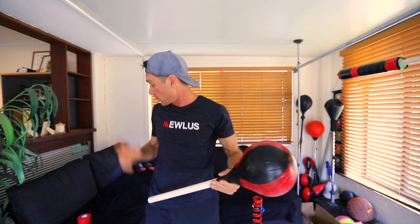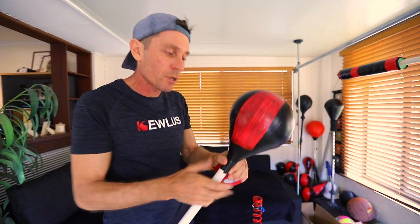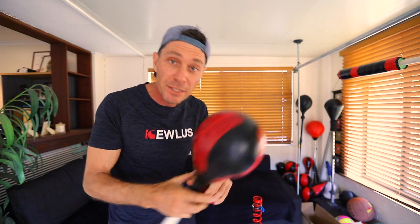The only thing left to do was to make it look like a speed bag. I've taken some red duct tape and put it at intervals around onto the ball like that. Simple.